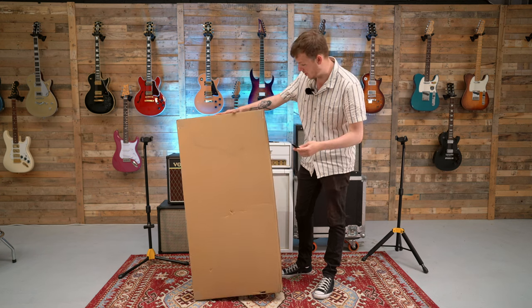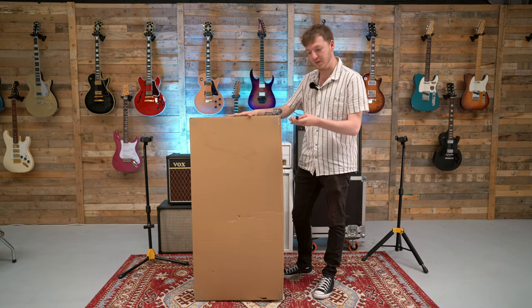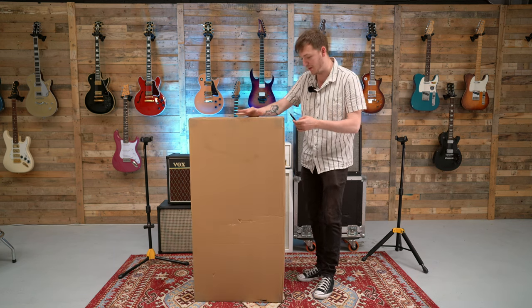Like I said, we've got three of these today, so I'm going to just get into them, see what we've got, and hopefully give you some playing as well.